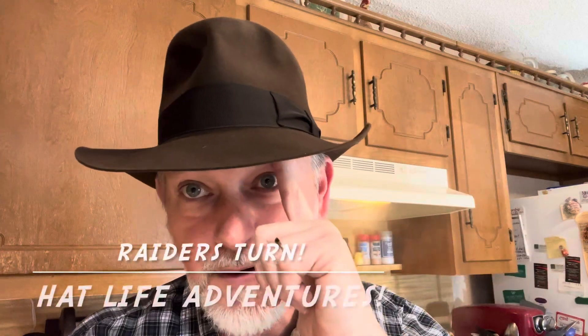So that's the Raider's Turn. Instead of going completely right down the middle of your hat, you'll go on a diagonal from over the back of your right ear to over your left eyebrow. That's how you want to crease the hat, so the ribbon goes just over your left eyebrow.